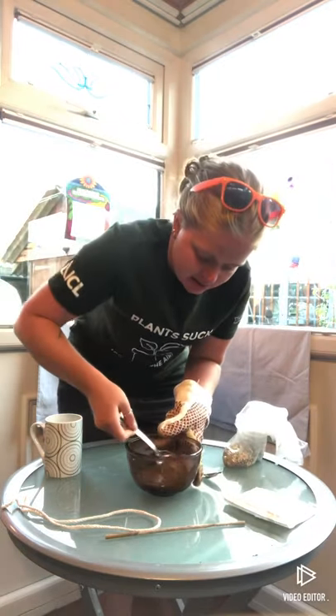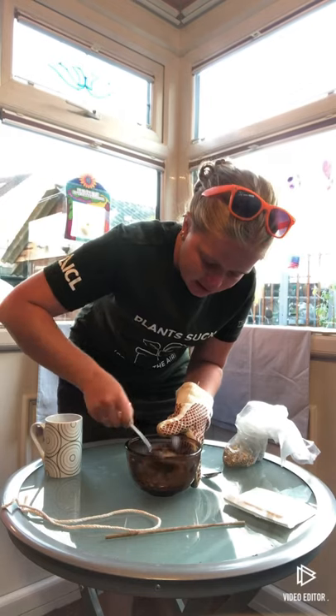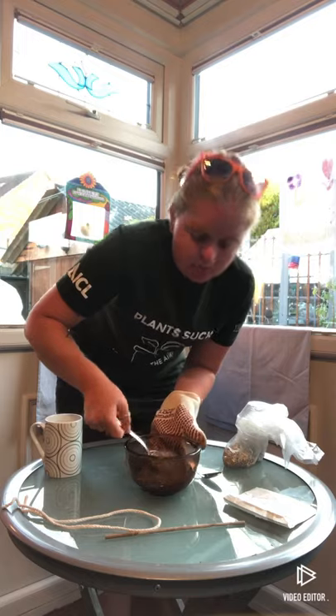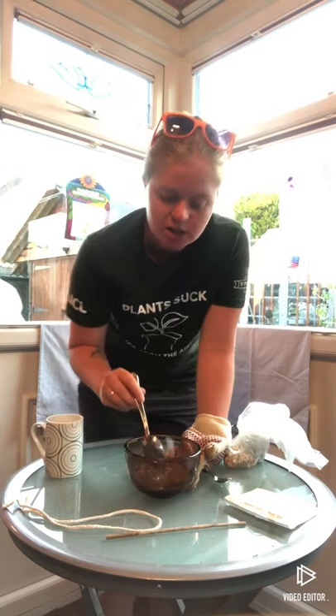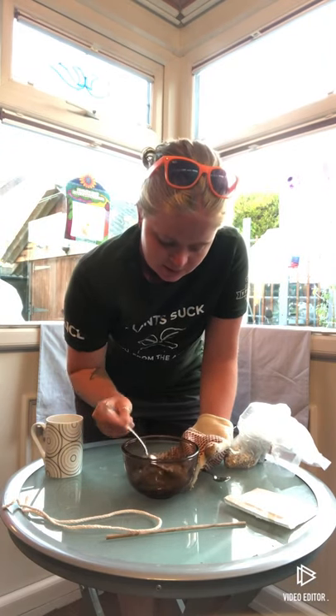That's sort of doubled up how much mix we've got in there. The lard or the suet is really good because it's a fat, so it gives the birds energy. At the moment the parents will be feeding their babies, and the babies are going to need lots and lots of energy to grow. But the parents are also going to need a lot of energy to keep feeding their hungry little chicks.